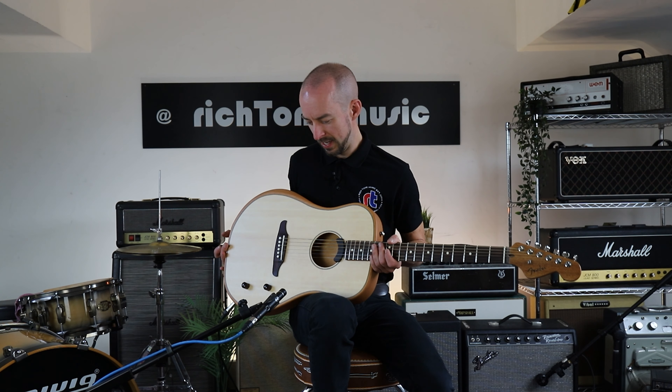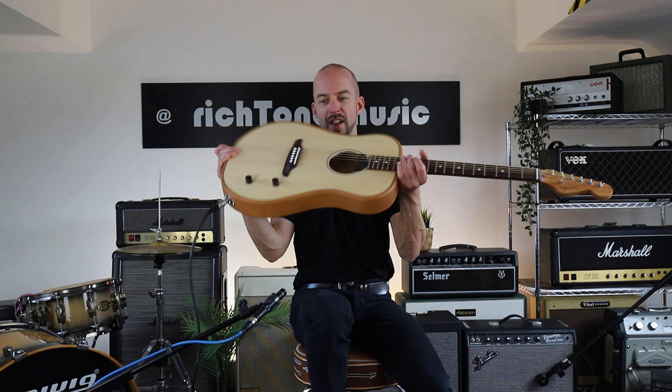There are four models basically based around this — two shapes: this is the dreadnought and there's a parlour, then spruce tops and mahogany tops available. It's Fender's new thin acoustic, kind of similar to the Acoustisonics and probably on the back of the Acoustisonics series.